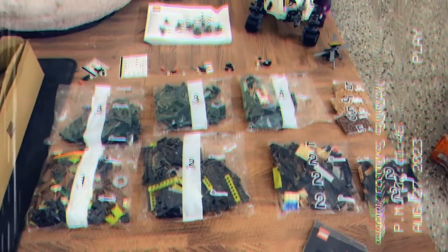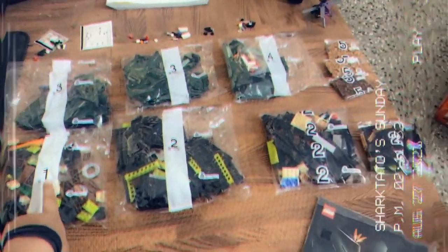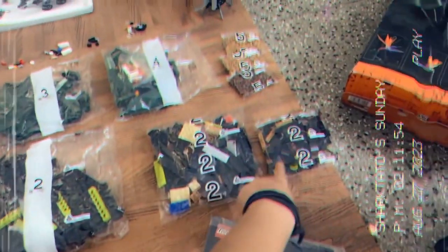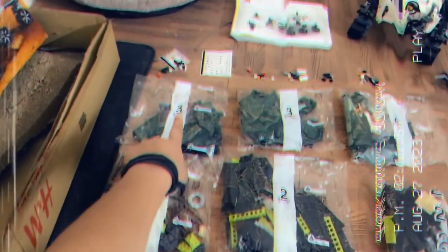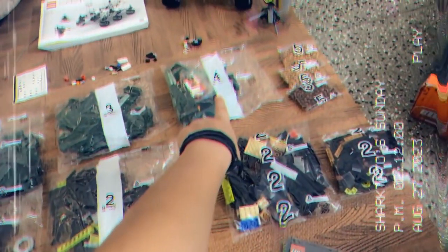Next build of the day is the LEGO Bird of Paradise plant, and this is the unboxing of the set. We have got one pack one, three pack twos, two pack threes, one pack four, and three pack fives.